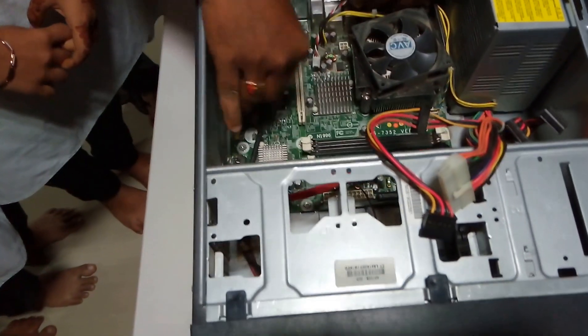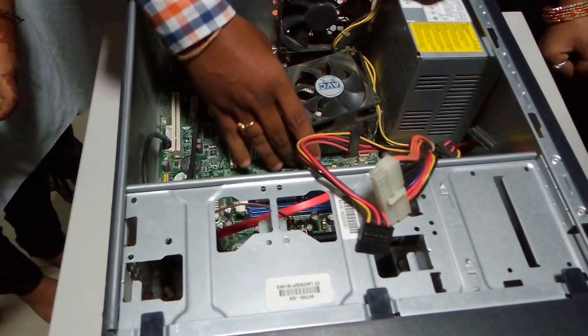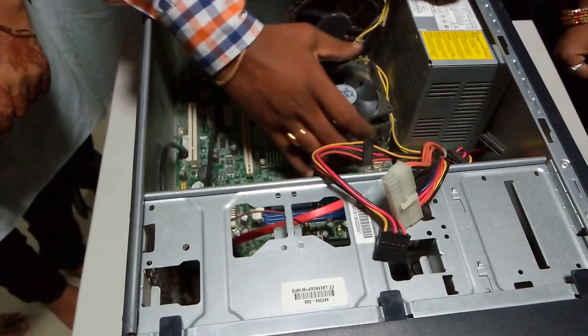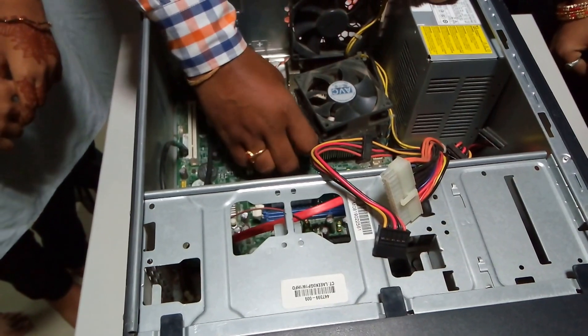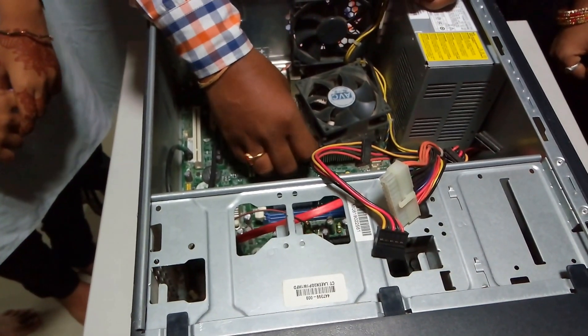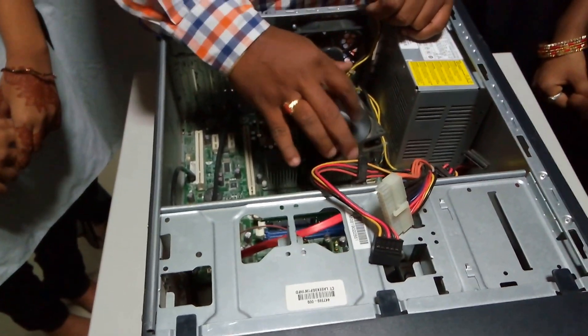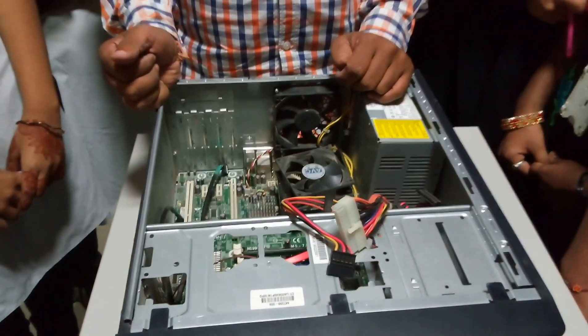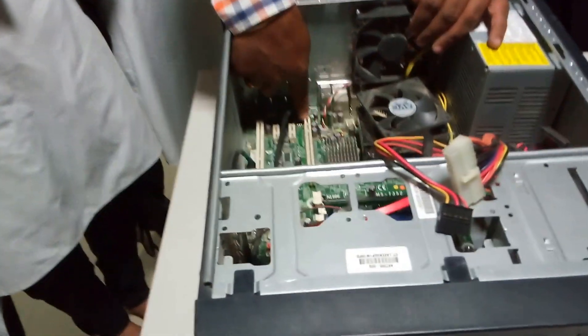Coming to the motherboard — this is called as a heat sink. Where the Intel processor will be placed, this processor is kept here. On top of this particular processor you will have a heat sink which is used for cooling. To cool this particular heat sink, you are going to have a fan here.